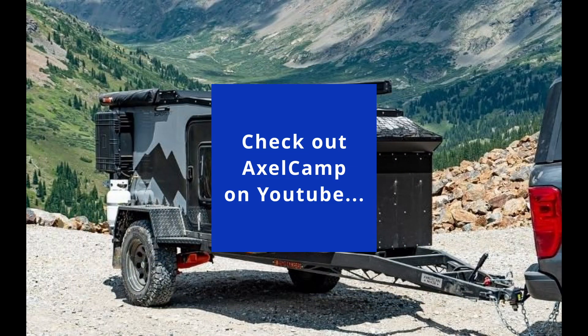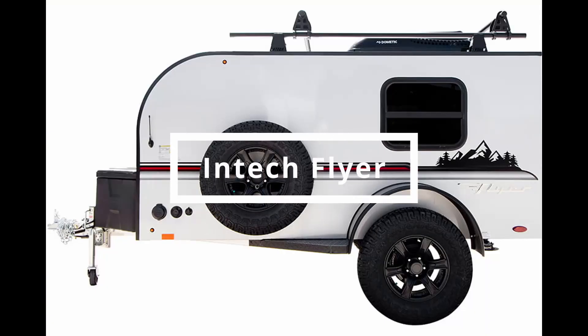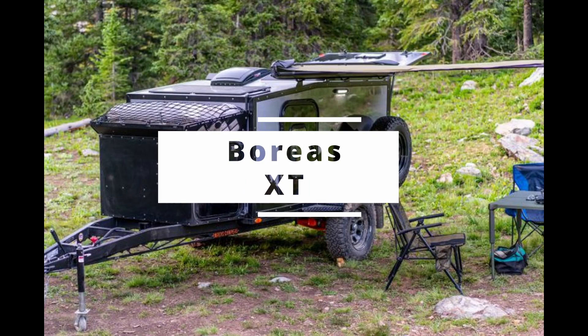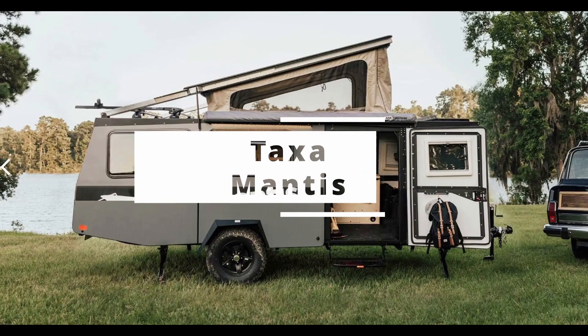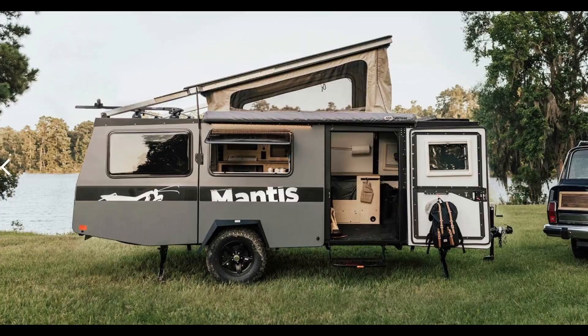Some other similar campers: This is the Intec Flyer, which is a toy hauler plus a camper. This is the Boreas XT, a very rugged square drop camper. And this is the Taxa Mantis, a large camper with a pop-up roof.